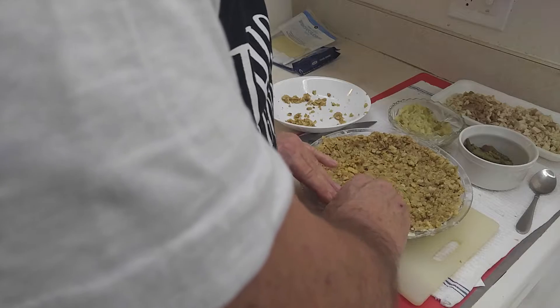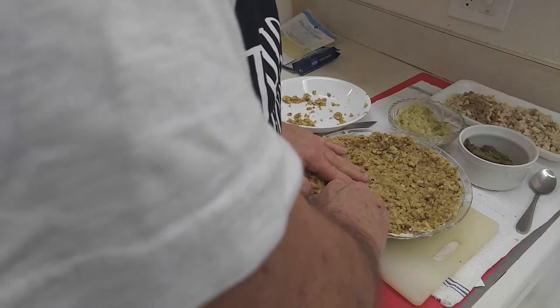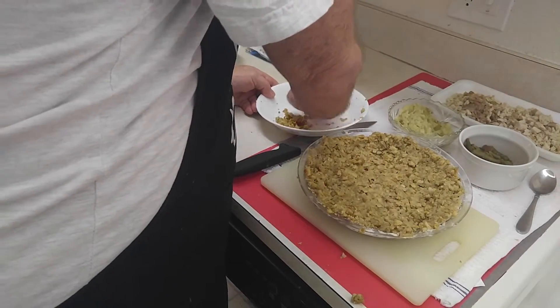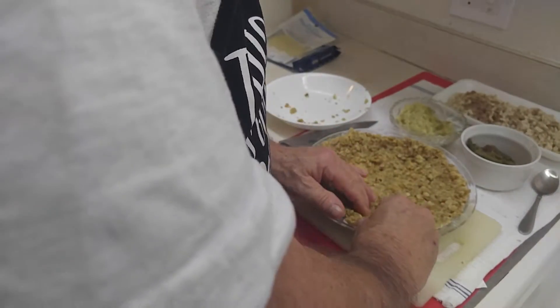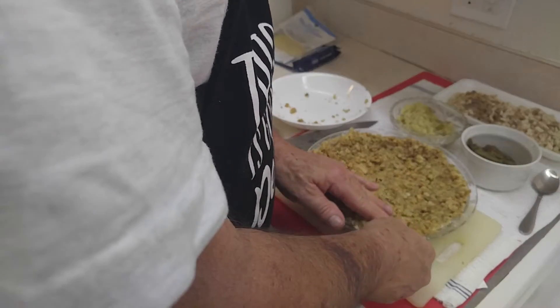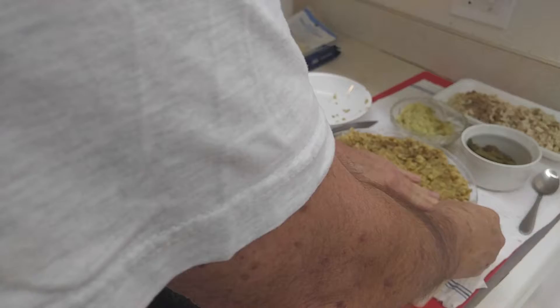I know the old saying — waste not, want not. We don't want to waste it. But anyway, this is good to have, and when you make it it comes out pretty good. If you have any gravy left, you can use some. Cranberry sauce to have with it, because it's going to taste pretty much like a turkey dinner.